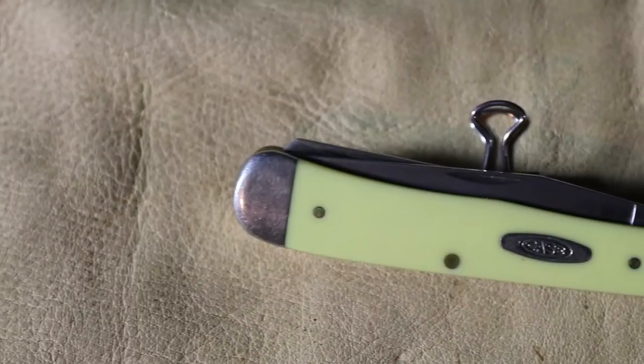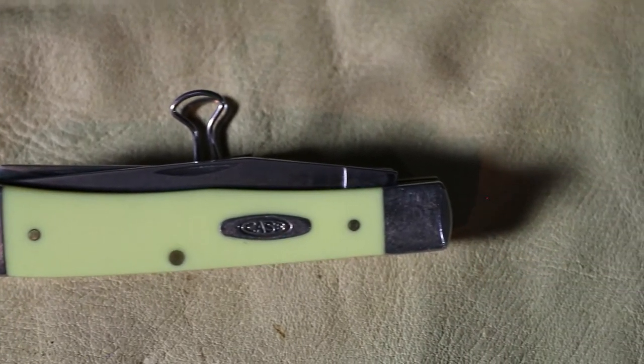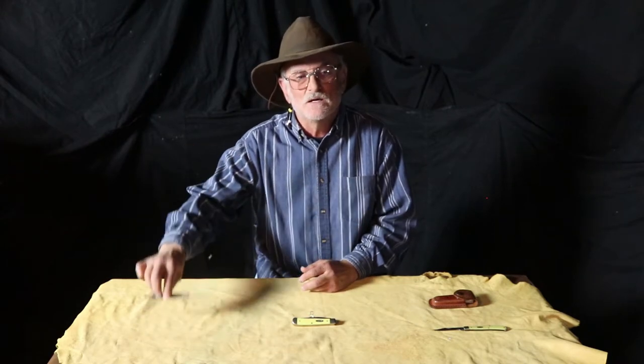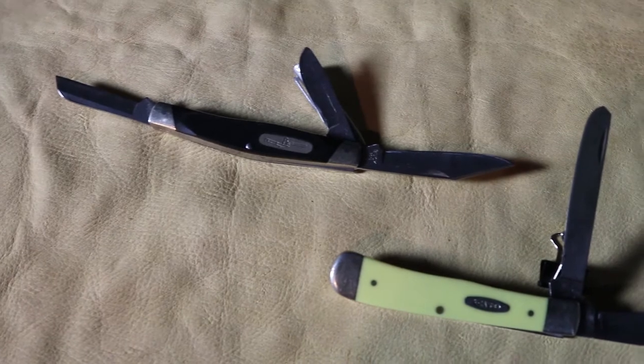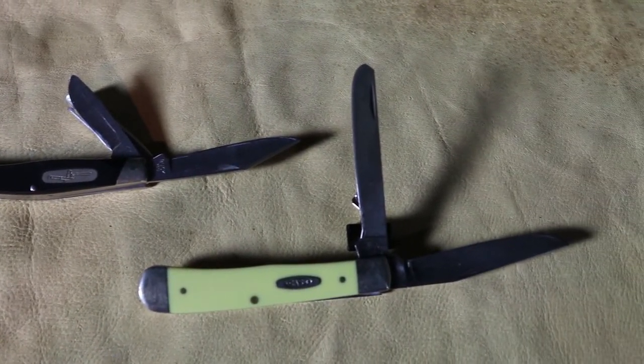Hello. Today we're going to be reviewing and discussing the Case Trapper model. The Trapper pattern has been with us since the 1880s, and it has been in direct sales competition with the Stockman's three-blade Stockman. Depending upon the year, one would sell more than the other, but basically they were kind of the pocket knife of choice for several years.